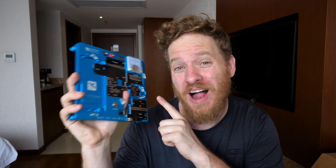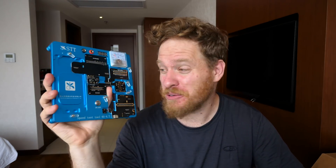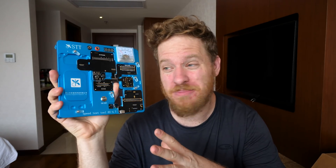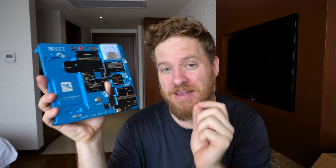Hey there, welcome back to Strange Parts. This is going to be a little bit of a shorter video than normal, but I want to show you this cool iPhone test jig that I found in the markets here in Shenzhen, China. It is for testing iPhones — the idea is you take all the parts from the iPhone, install them in here, and they're all spread out so you can test and work on them, debug them much more easily than if they were all built into a phone.